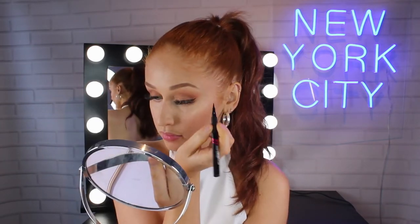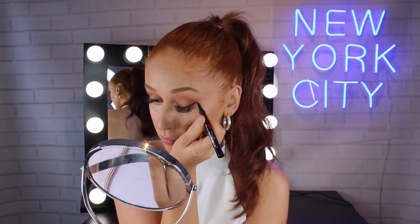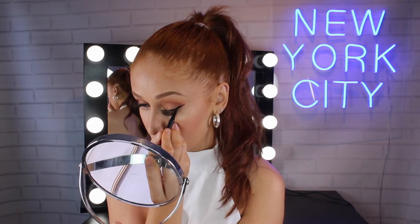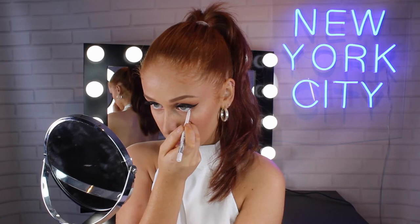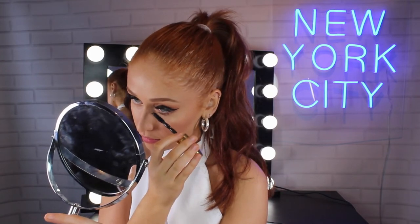I would be lying if I didn't say that this was my favourite part, but I'm taking the Maybelline Master Precise All Day Liquid Liner and I'm doing a big classic wing. I'm now taking the Maybelline Lasting Drama Light Liner Pencil in the shade Matte Light White and I'm focusing this in my waterline just to open my eyes a little bit more. Finally for the eyes I'm taking the Maybelline Colossal Big Shot Mascara and putting this on my lower lashes to get them long and luscious.